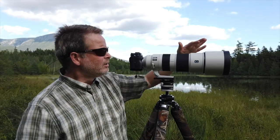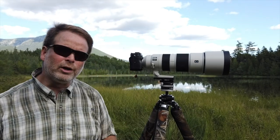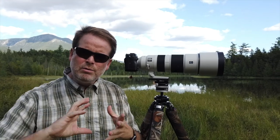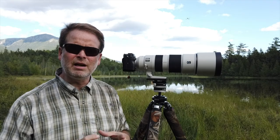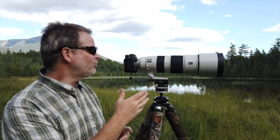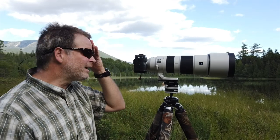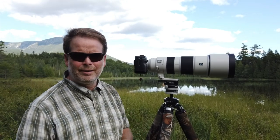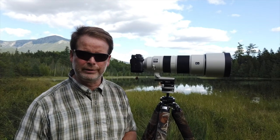A couple of other pet peeves: the hood. One thing I really liked about the 100-400 hood was the locking button — when you put that lens hood on it clicked and it was secure. This lens doesn't have that button; it's just friction. It feels like it might fall out. It hasn't, but it doesn't feel as secure.